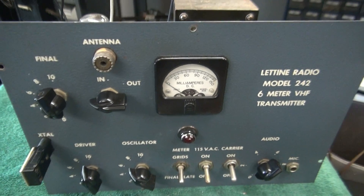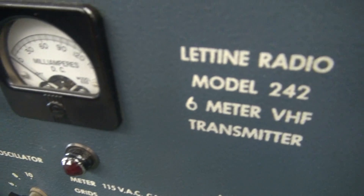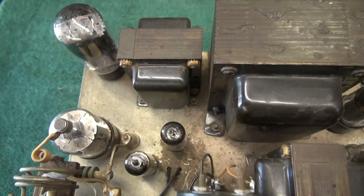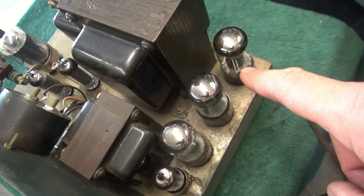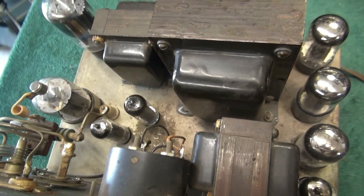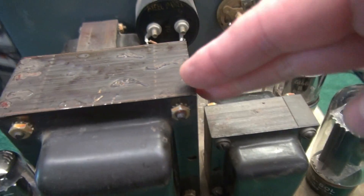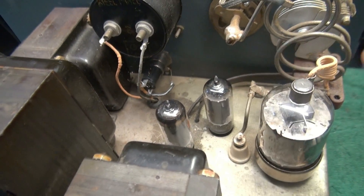First let's give her a cosmetic sweep. The front panel looks excellent — there it is, the Latine 242. Let's take a look at the chassis. Looks 100% original. What's really cool about this thing: you've got a 6146 modulated by a set of 6V6s, and that's plate modulation. So this thing is going to be a real honker at 6 meters. Over here we've got the power supply section — 5U4, choke, main power transformer, 6146 output tube, and a couple of oscillators down there.